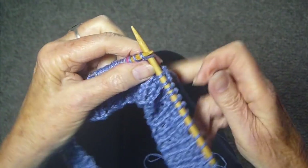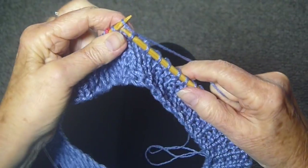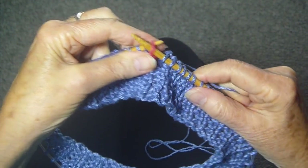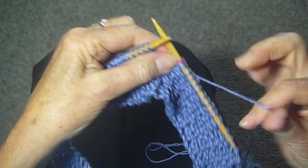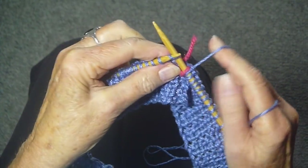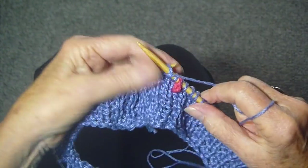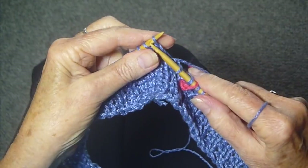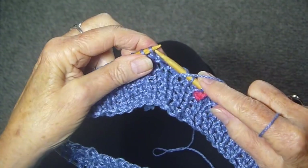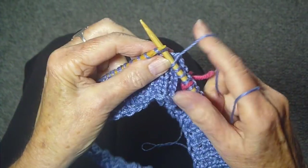I'm just finishing a knit row and I'm going to move my little marker. I always put another color of yarn and just tie it around to make the marker. And then I'm going to knit one, purl one, knit one — yarn in the front for the purl, yarn in the back for a knit.